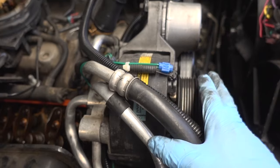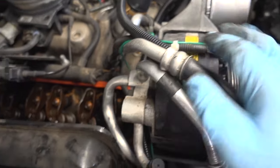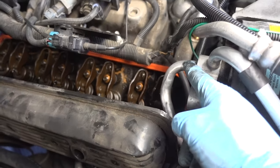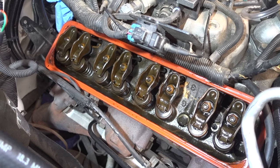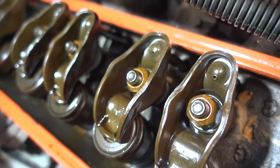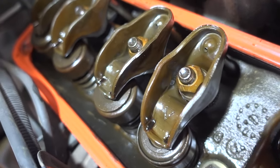Look at this — during the course of trying to get the bottom AC compressor bolt out, I was lifting up on the compressor, and this valve cover basically just fell right out. That gave me enough clearance to get the valve cover out. Now that we have the valve cover removed, we have easy access to all of the rockers and the bolts. What I'm going to do is start rotating the engine 90 degrees at a time, and every time I do that, I'm going to be checking the push rods for excess play.